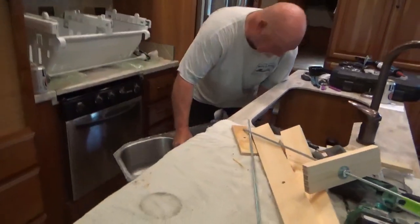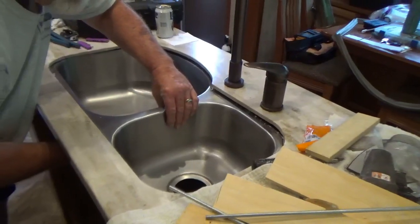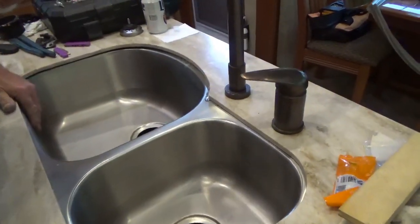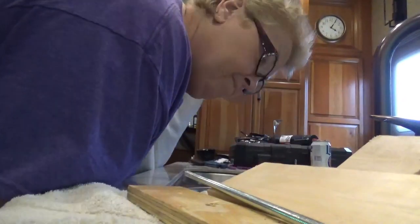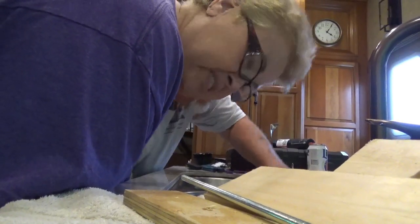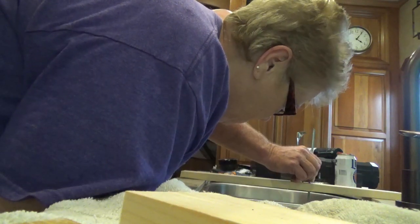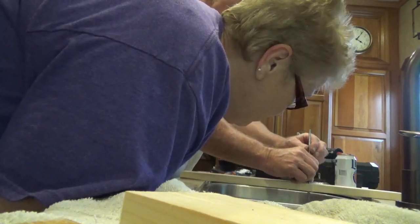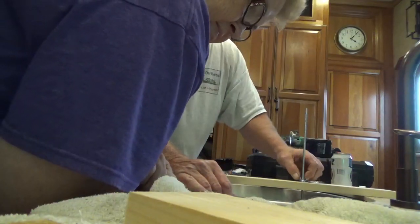Now I've got to figure out how I get this thing in here. You want me to hold that? Yeah, if you could. Underneath? Yeah, I'll put it up. We want to get this nicely centered - it's going to have to come towards me. I'll center it in a minute.